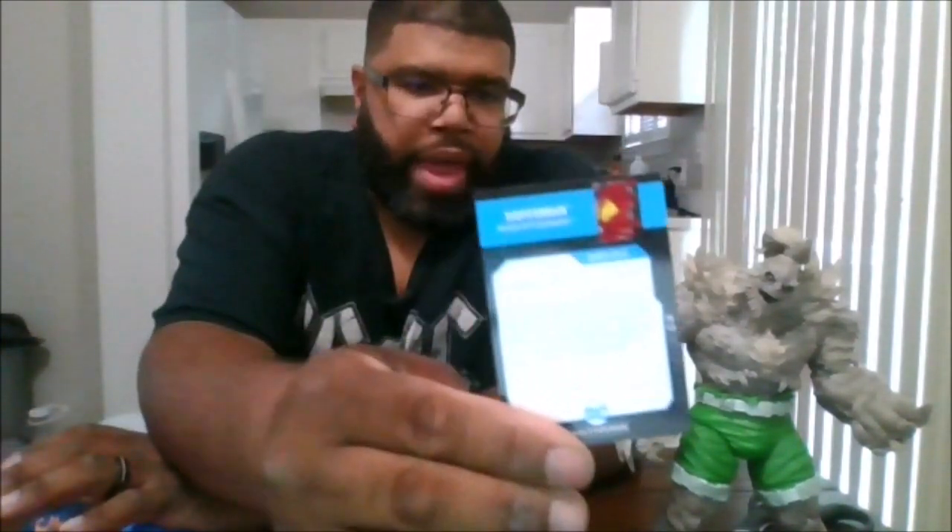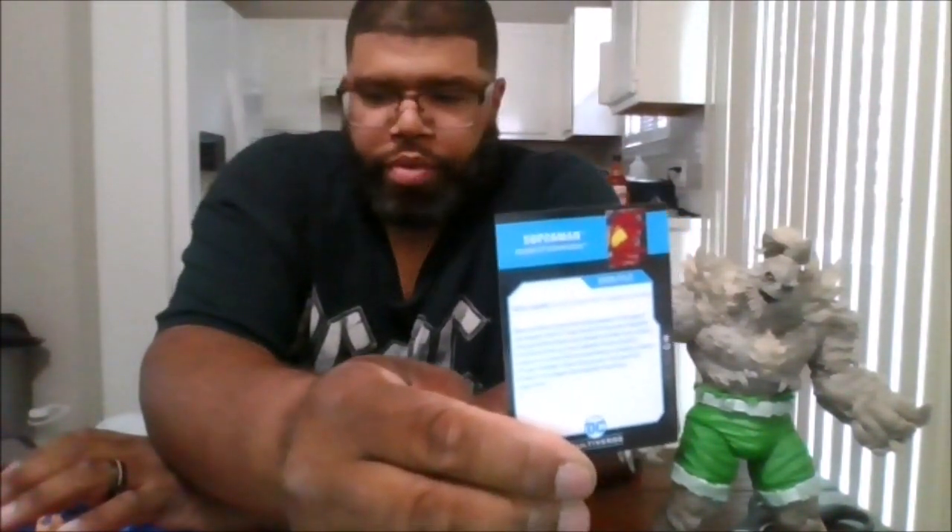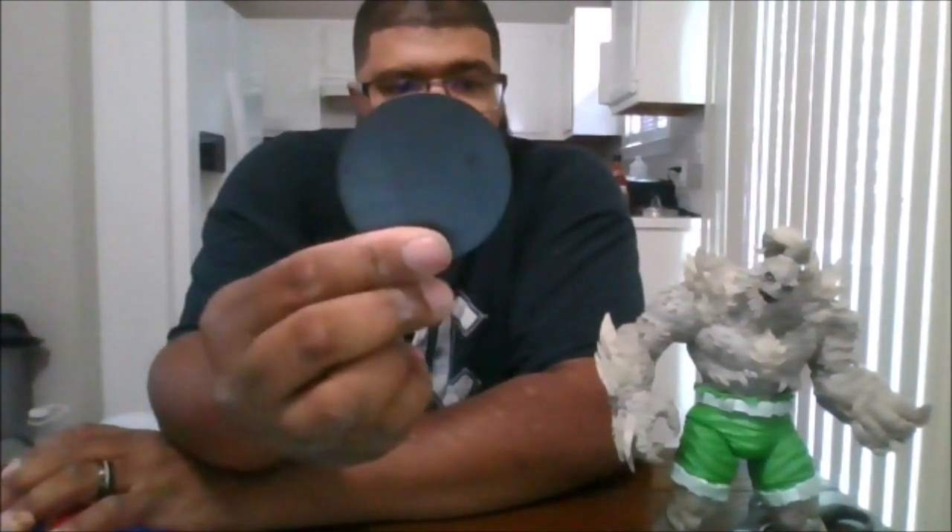Here is the card that came with Superman, and the back of the card — you can pause if you want to read it. The DC stands are fine. Don't get me wrong, Doomsday does stand very well.